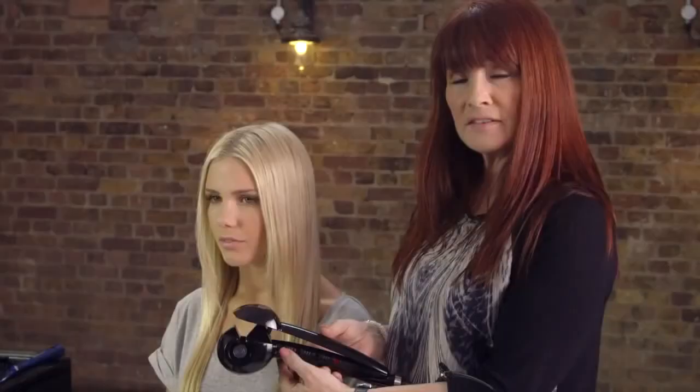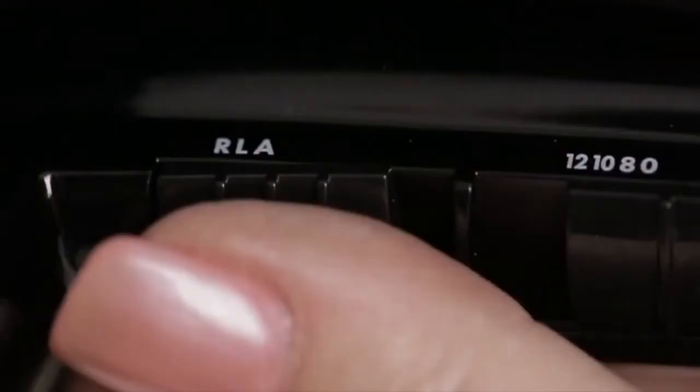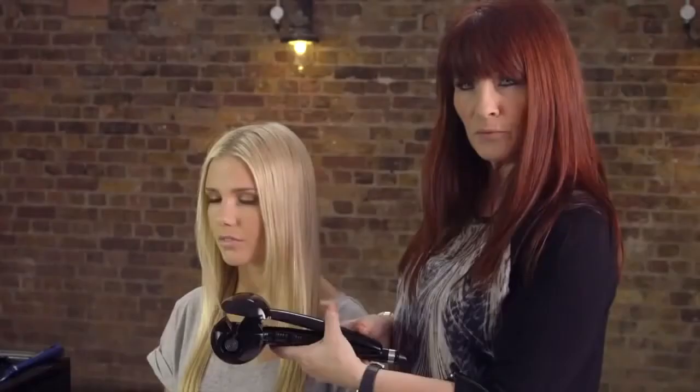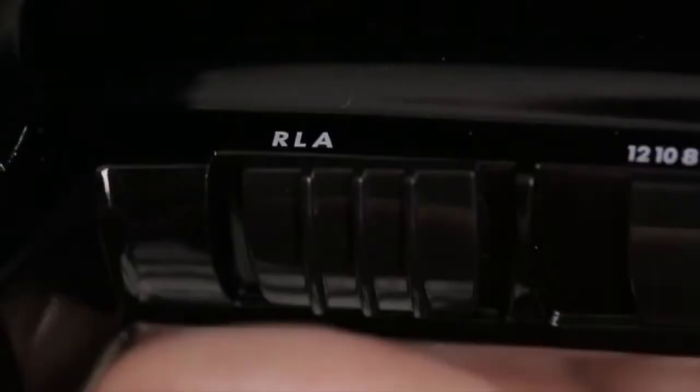The final button we have here is a directional setting. This is all about which direction the curl goes into. You've got a right-hand side which is going to take it in one direction. You've got a left-hand side which takes it into another direction, and you also have an A button here. A means auto. So this product can actually give you a jumbled curl direction — each time you use it, if it's positioned on A, it will alternate the direction of the curl.